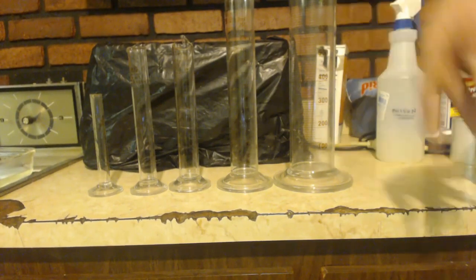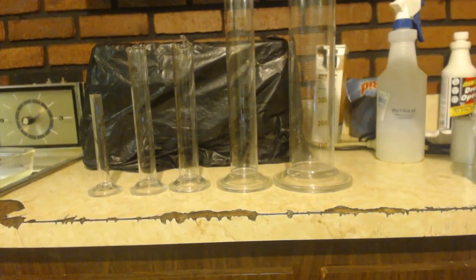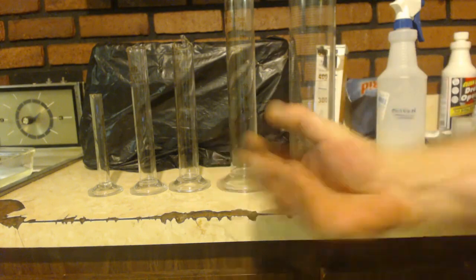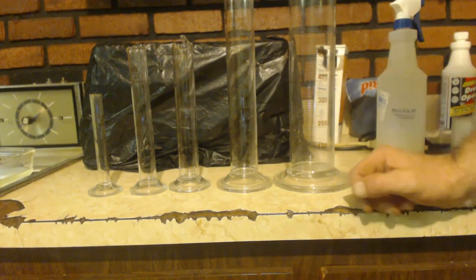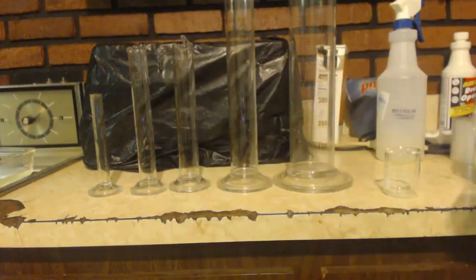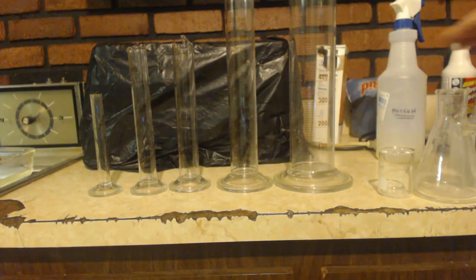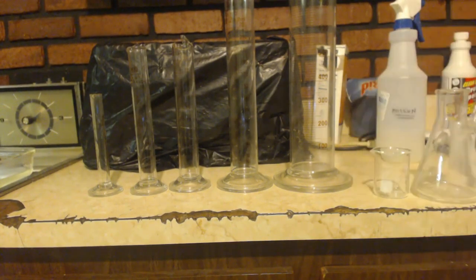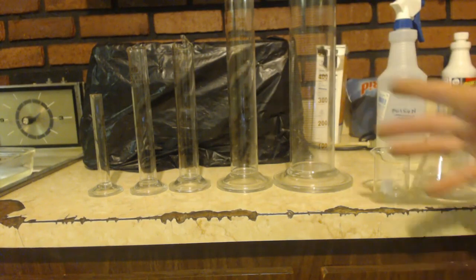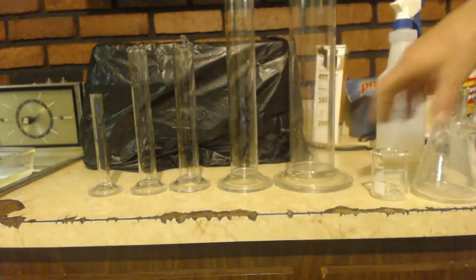When you need an exact volume, these graduated cylinders are great for measuring exactly. Those beakers that look like cups, and the Erlenmeyer flasks — they are not accurate, they're just guesses. They're close, but close isn't exact. These graduated cylinders are exact, so keep that in mind if you're trying to do a density test.